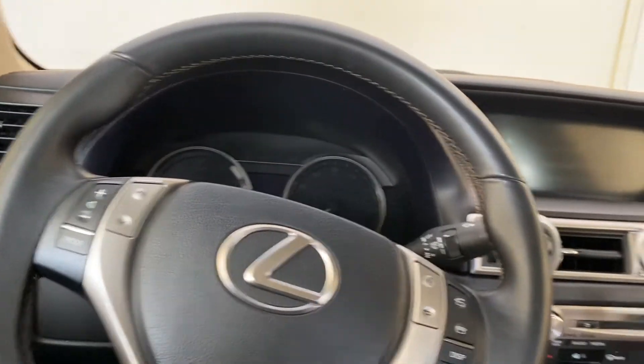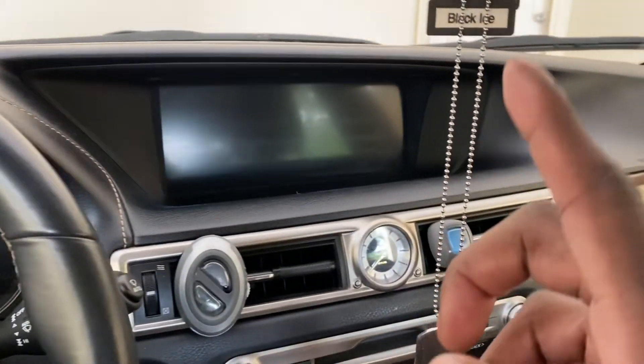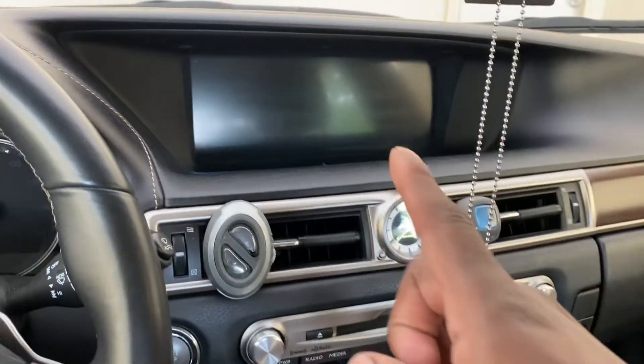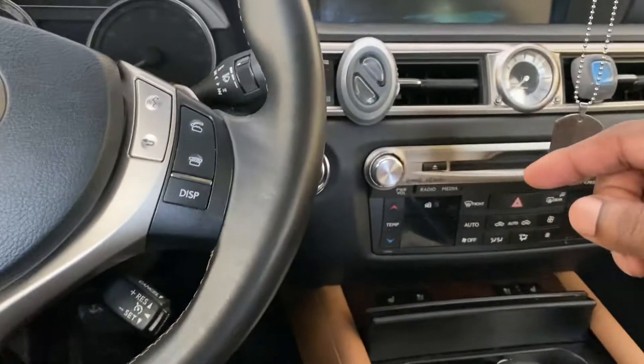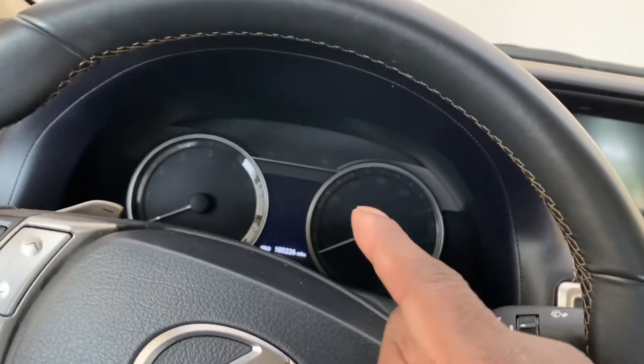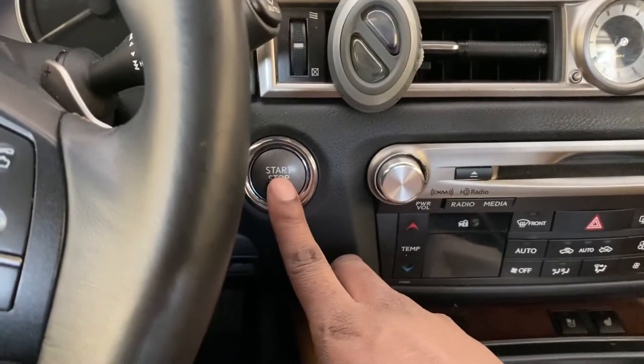We're inside the Lexus and we're going to reset our oil maintenance schedule on the screen. I just performed the oil change — I had a video to show you how to reset it on the dash, and now I'm going to show you how to do it on the radio. Keep your foot off the brake and push twice.